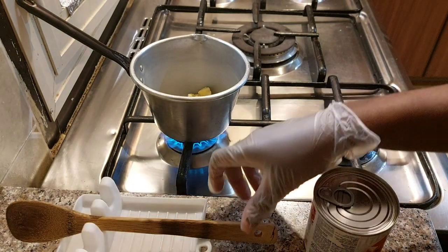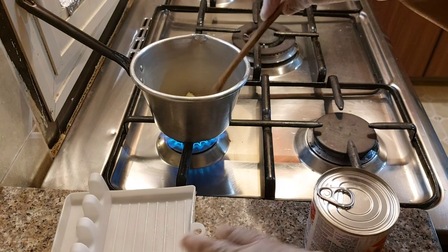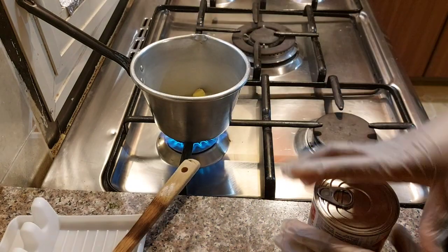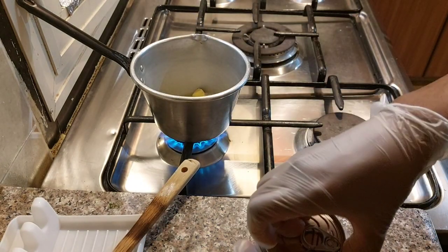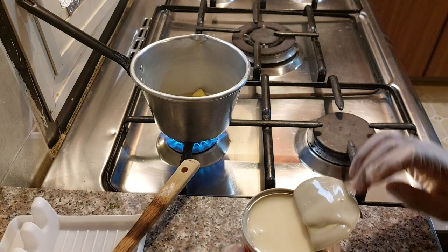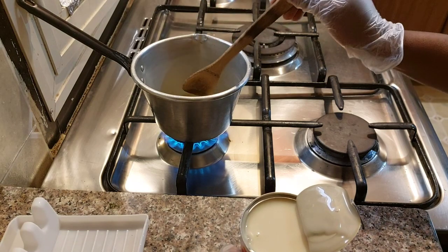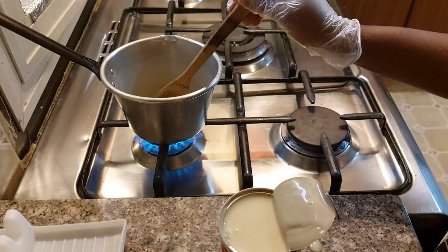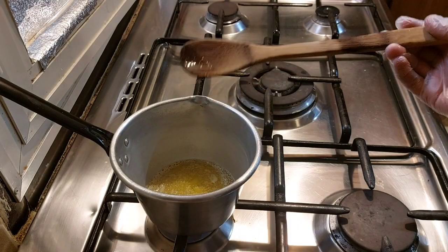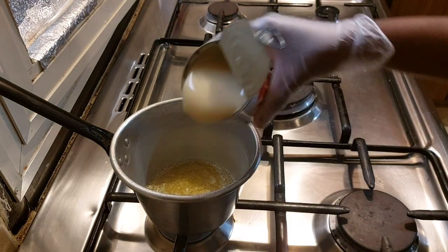I'll allow this to melt for about 30 seconds. While the butter is melting, I'll go ahead and open the sweet condensed milk — don't mind me, I'm from Africa so I do most things manually. I'll just allow the butter to melt, and at this point the butter is all melted and it's time to put in my sweet milk.